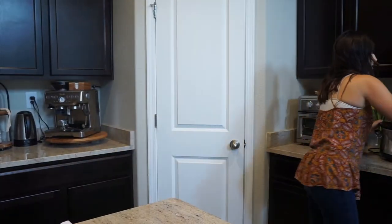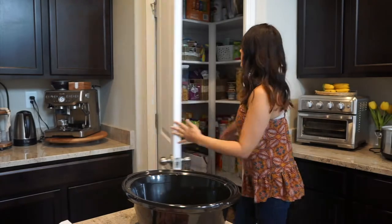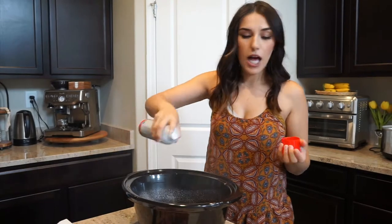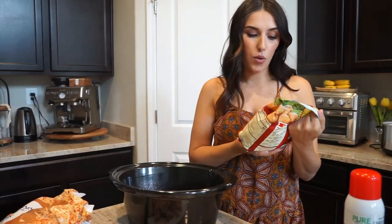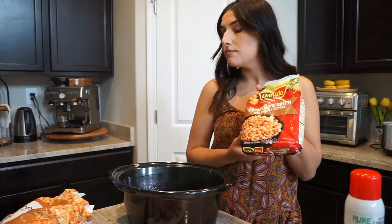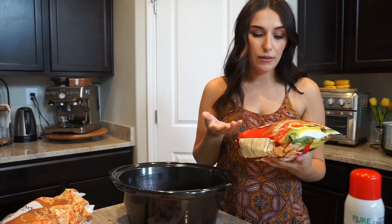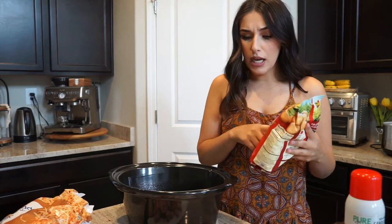Now for the fun part — I'm going to grab my crock pot and spray it, which I feel like helps with sticking afterwards. I was actually going to use shredded hash browns, but I just realized I have these potatoes — O'Brien potatoes — in my freezer. They actually have onion and pepper in them already, so I probably didn't even really need the onion. But that's okay — this one's actually really good, so we're going to use this instead of the hash browns. It's going to be even better.